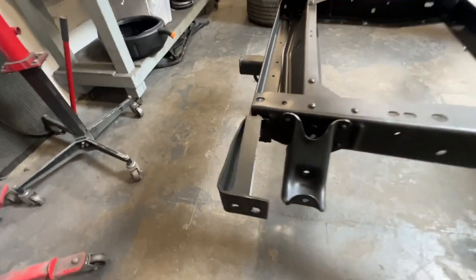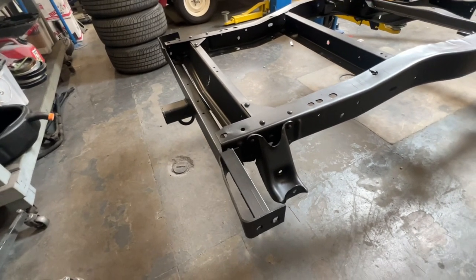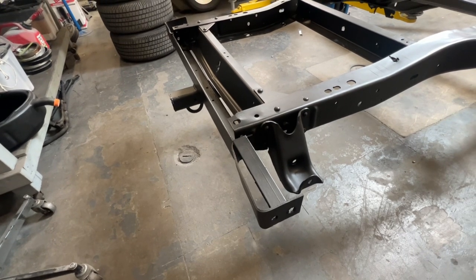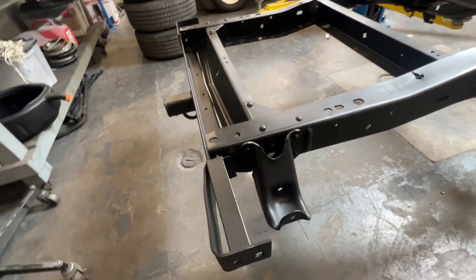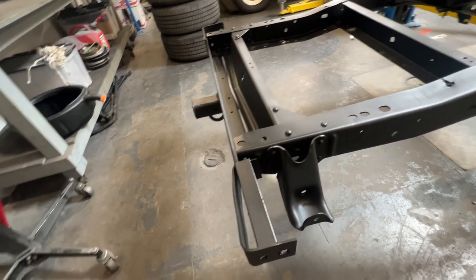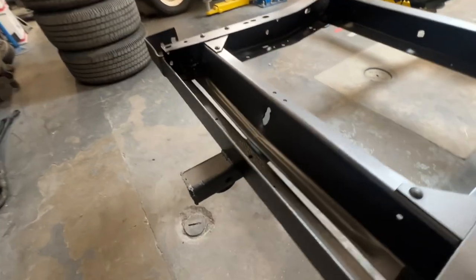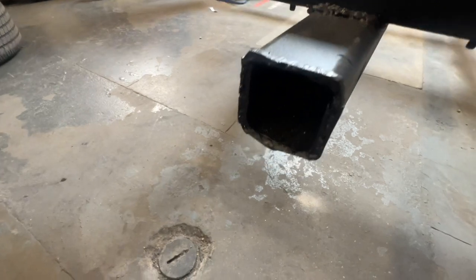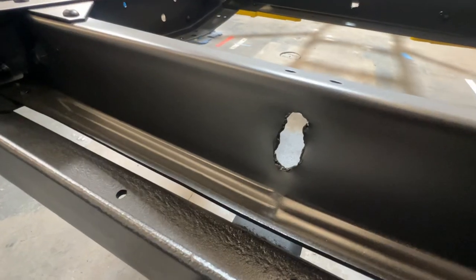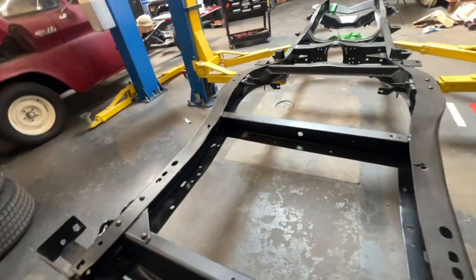I've not seen this before — apparently it's some sort of adapter to run a bumper on the frame. Actually it does make sense, because with the leaf spring perch right there you can't use the conventional bumper brackets. So this is a bracket someone put a trailer hitch on — and the trailer hitch is just as quality as the rest of the install. Sketch, sketch, sketch. We're going to be de-sketching this thing.